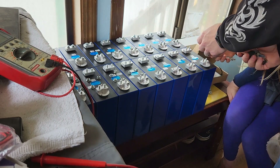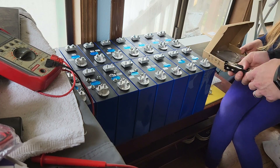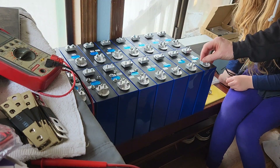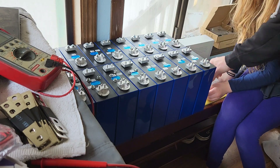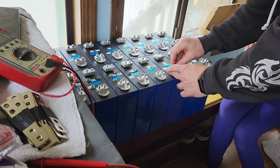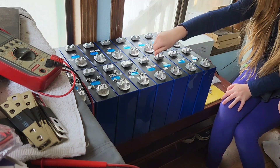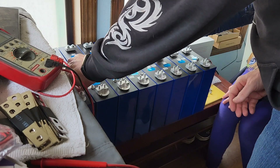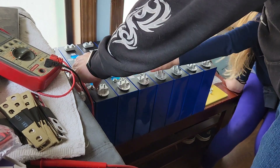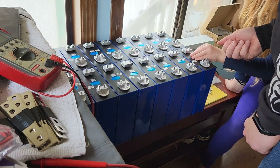Now we have a whole bunch of extra bus bars. Can you move the BMS off to the side a little? A couple of studs pulled out — there. Okay, let's get all those over there, then we can arrange the battery in the right configuration and start putting it together.